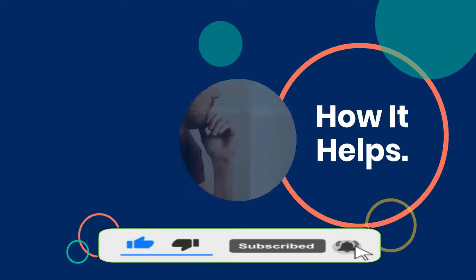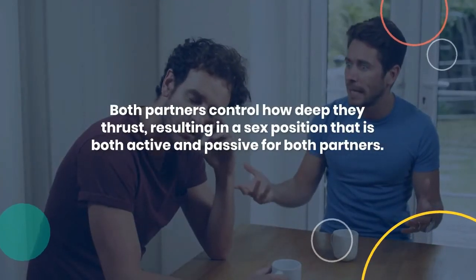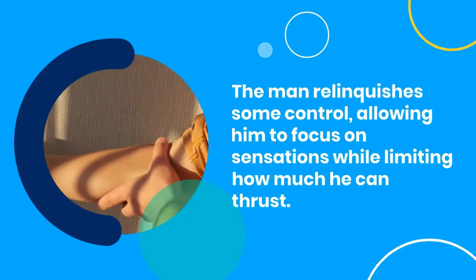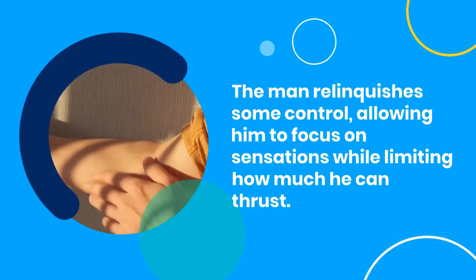How it helps. Both partners control how deep they thrust, resulting in a sex position that is both active and passive for both partners. The man relinquishes some control, allowing him to focus on sensations while limiting how much he can thrust.